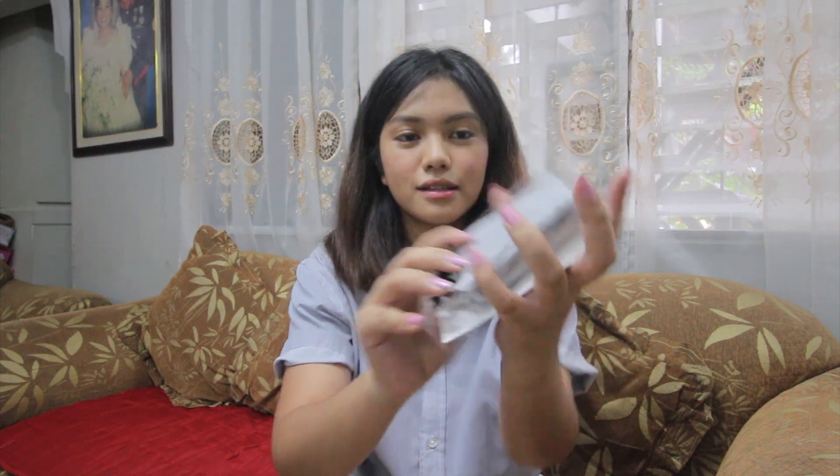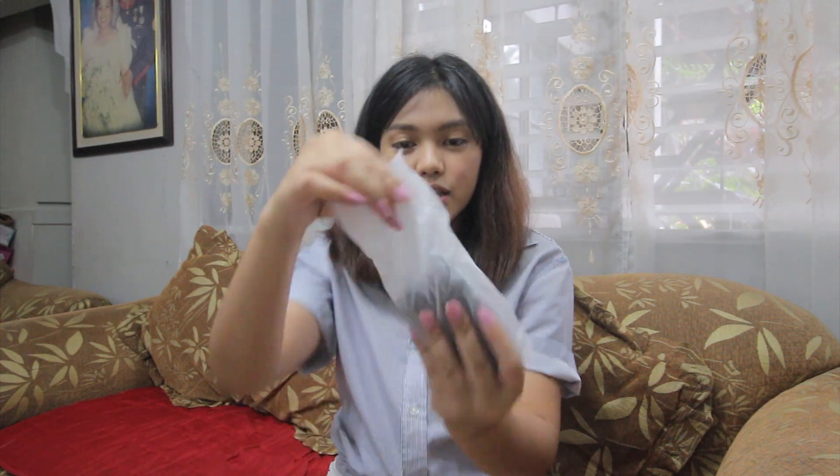Ang hirap buksan ng mga packaging ng mga bagay-bagay! Sige, kaya ko to sis, tingnan natin. Okay, pag bukas mo — ay, nahulog! So pag bukas mo, ito ang laman: yung power bank, tapos cord. Meron siyang user manual — sino ba nagbabasa nito? Ako hindi nagbabasa ng ganito eh. Meron siyang kasamang user manual just in case you need it, at meron siyang kasamang warranty card. Tapos yung mismong power bank, meron siyang ganitong plastic.